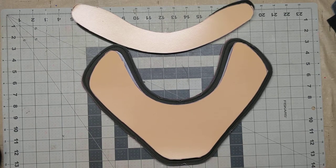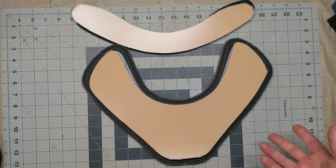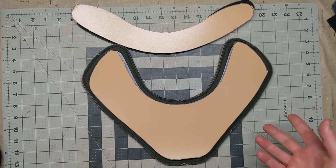Hey everybody, it's Mike with Rebound again. I am making a neck guard for a client and thought it'd be a great opportunity to show you the inside of it, show you how I built it and designed it, why I made the choices I did, and give you an opportunity to kind of check it out. So, here it is.